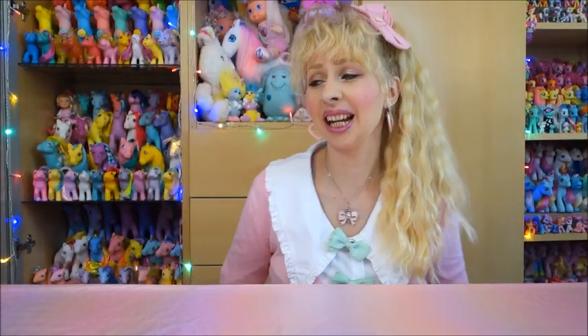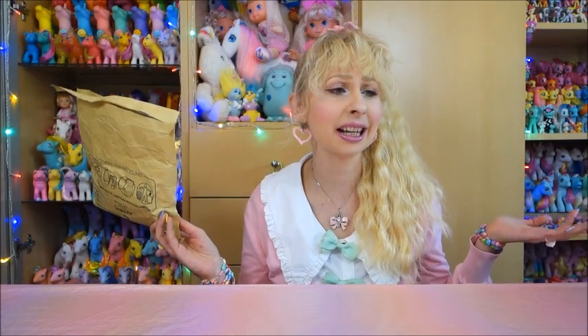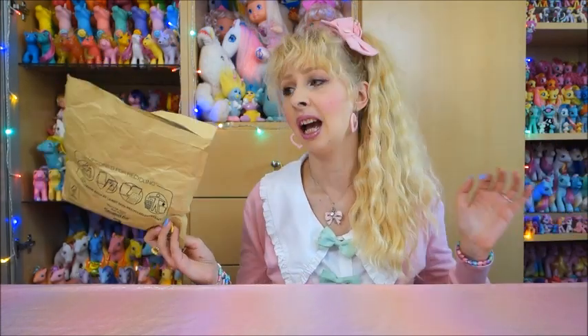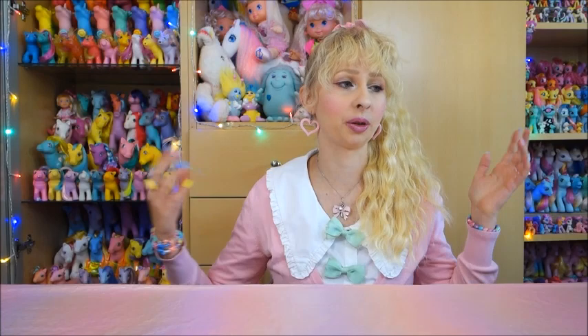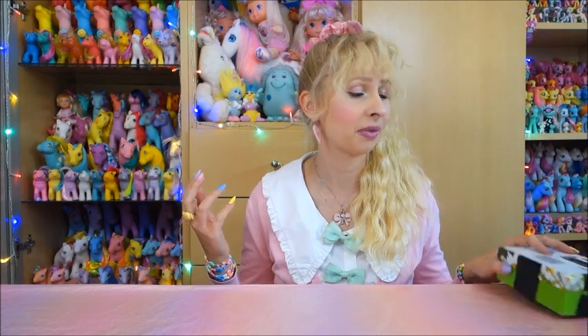Hello everyone, Lau here. Welcome back to my channel and welcome to my favorite kind of video — a Generation 1 My Little Pony unboxing. I've got a lot of packages here, some small ones, some very big ones. So let's just get started. If you've been around for a while you know how I do it — this is all stuff I ordered mostly on eBay and eBay Kleinanzeigen. I'm from Germany and I always wait to have a couple of packages to unbox together. I always have them already opened, and of course I always peek inside. Today's all about G1 My Little Ponies.